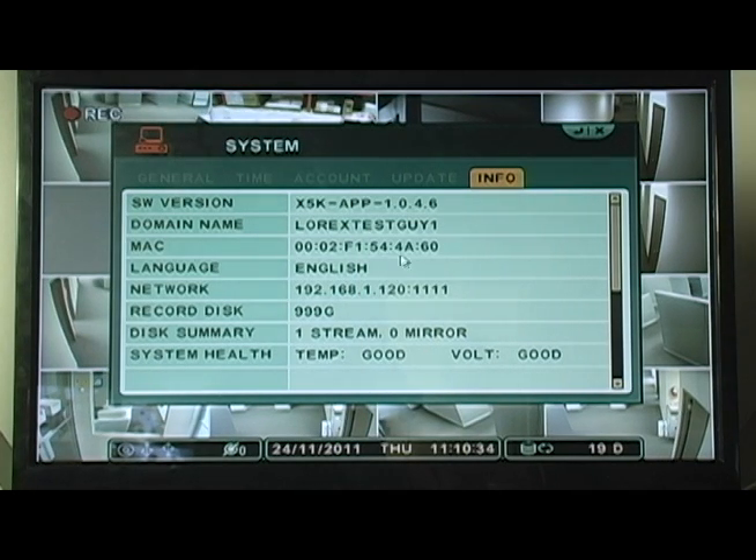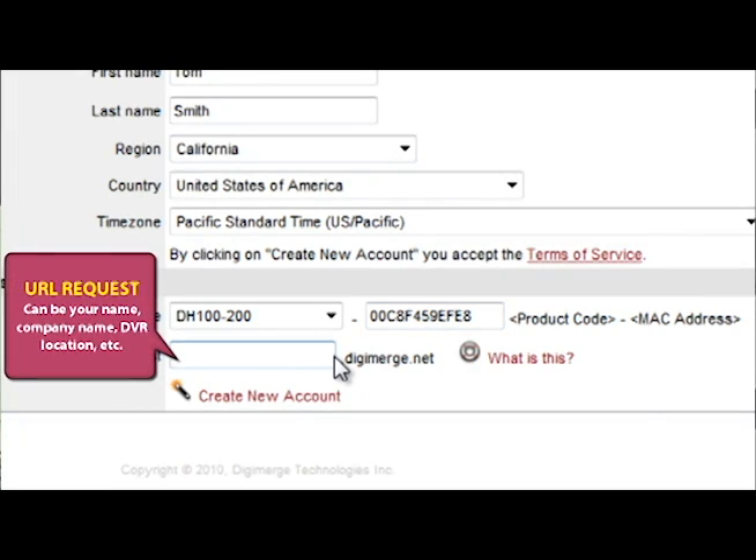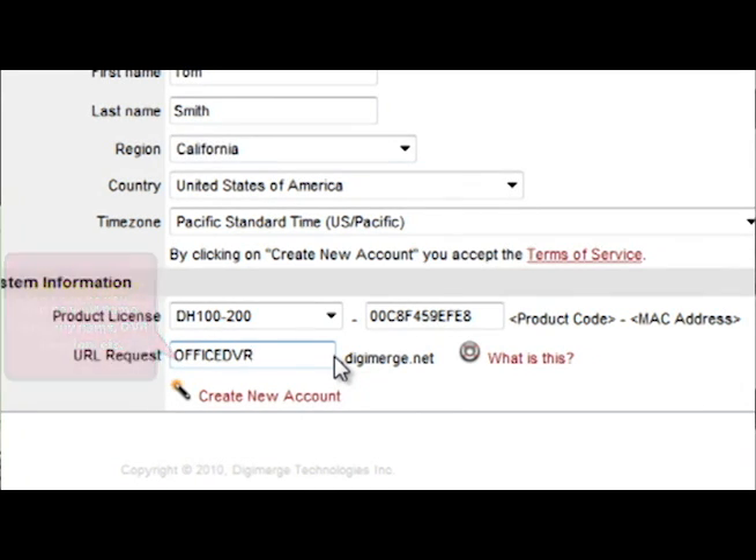In the field marked URL request, enter a descriptive unique domain name for your DDNS connection. When you've finished entering all your information, click Create New Account.